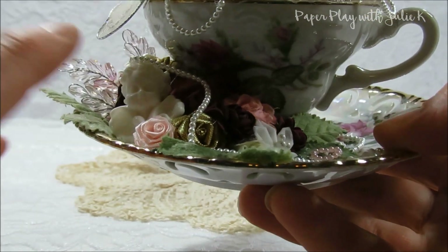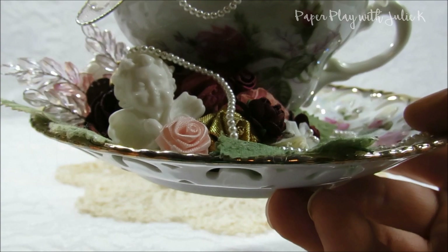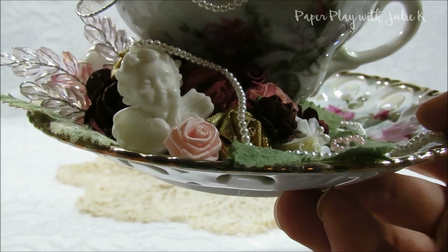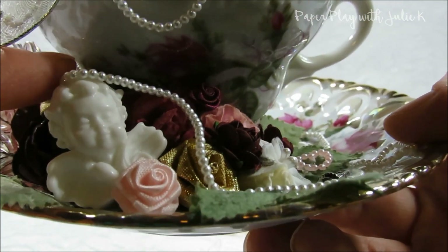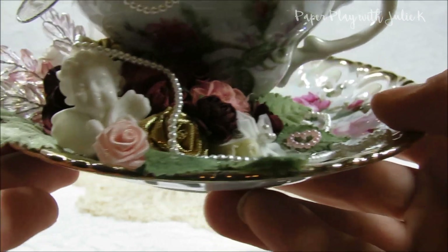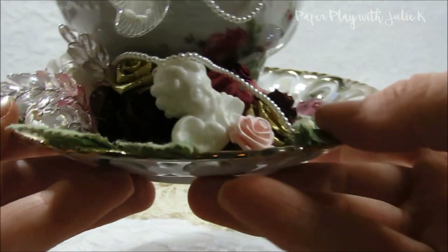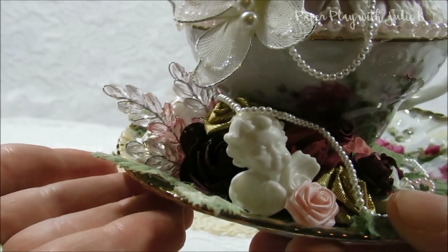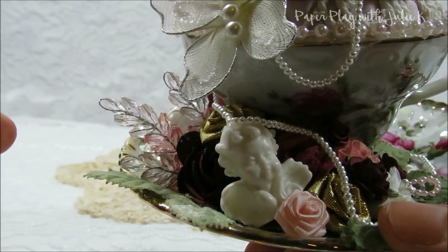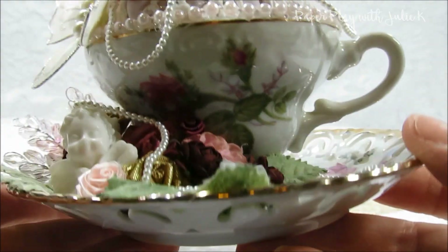I also chose to add this little cherub or angel embellishment. It originally had a little hook on top that you could use as a charm, but I pulled it out with pliers — it wasn't hard — and then covered up the hole with a bit of strung pearl beads from my stash. I just love how that turned out. Off to the side, you can see I used some acrylic wheat sprays carried by Craft Supplies For You. She has a wide variety of colors, but for this one I chose an ombre pink that goes from clear to a darker pink at the bottom, which matches this teacup perfectly.